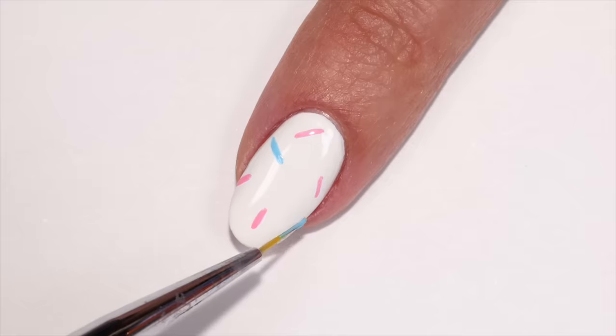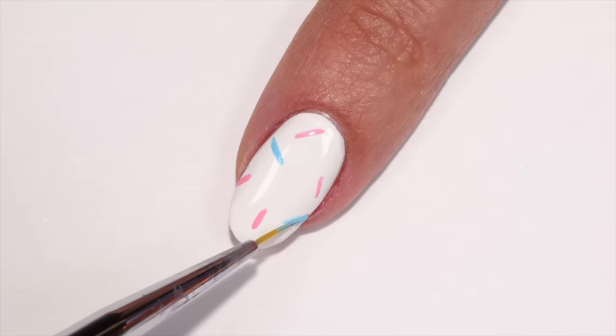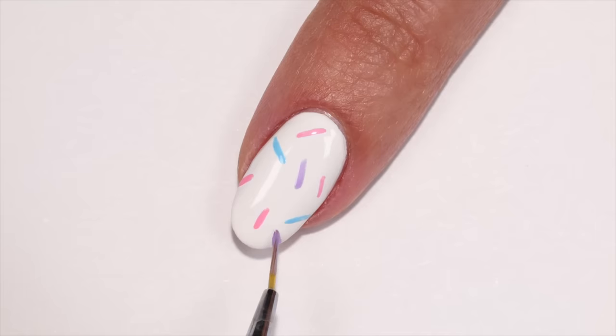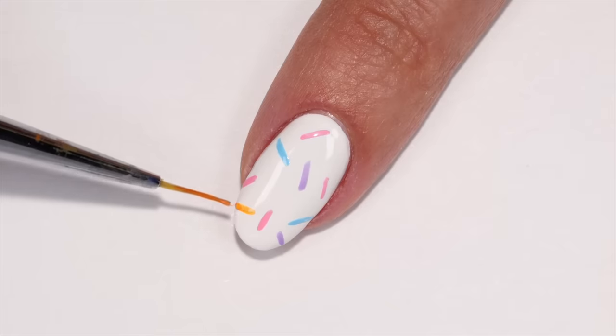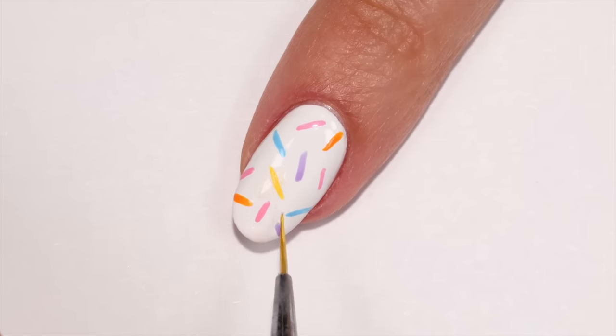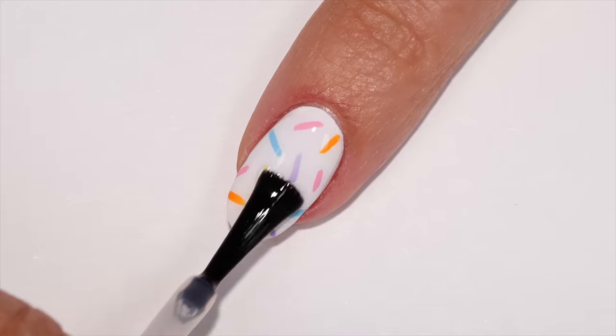Add some more lines using a blue polish, and again with a purple shade. Finish off the sprinkles with orange and yellow colors, then top it off with a layer of top coat.